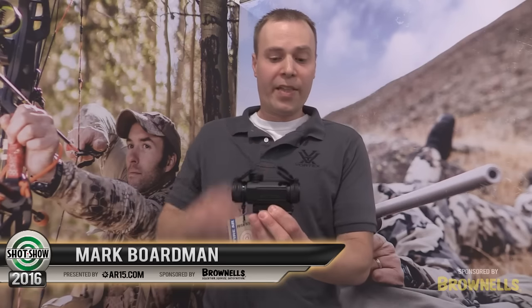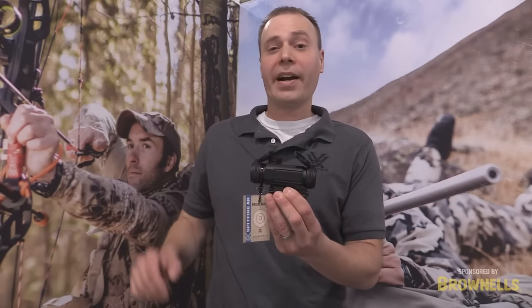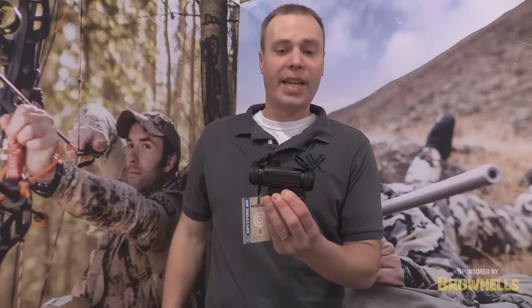Hi, I'm Mark Born with Vortex Optics. There's no denying the popularity, versatility, and functionality of the AR platform, and this optic right here, the Spitfire AR, is perfect for that application.